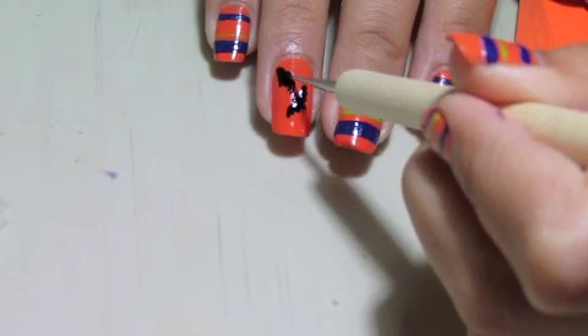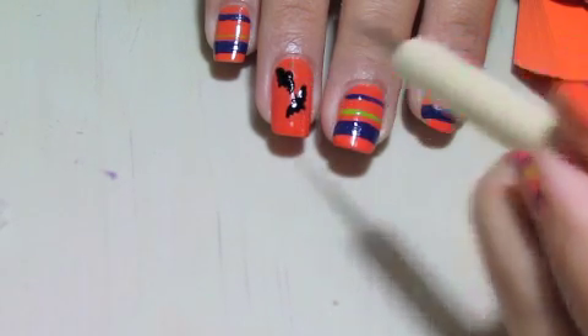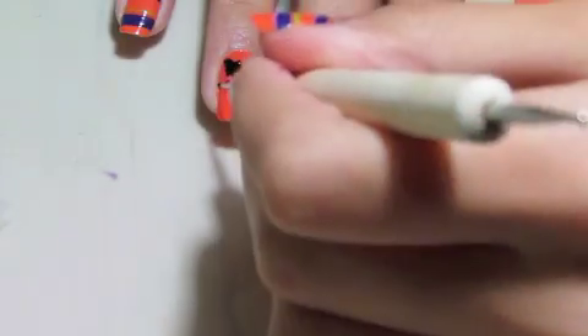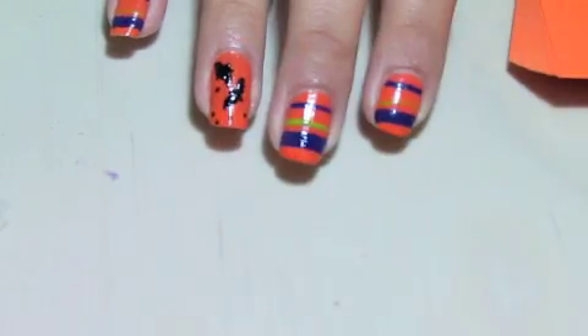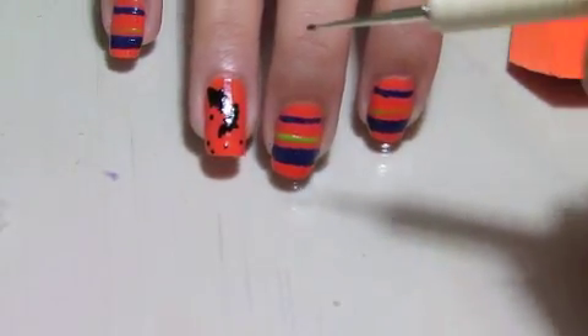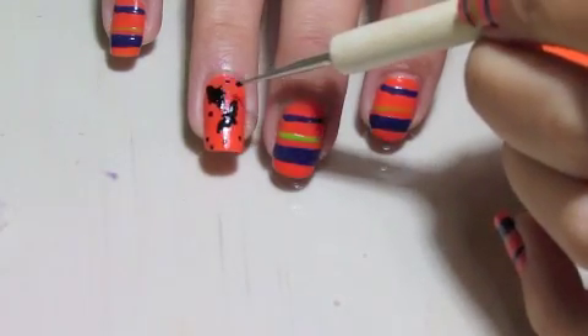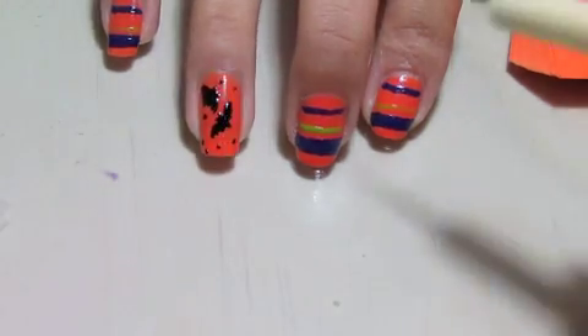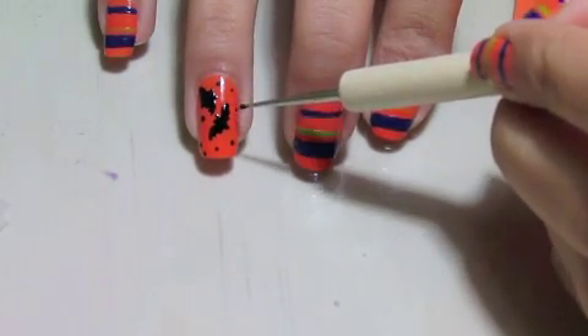After, in between the two wings, create a half circle for the bat's head. Make two little lines coming off the circle for the ears. I added a few dots to make the nail look not as empty as it did with only two bats. You can do the same if you want, or you can just add more bats to the nail.